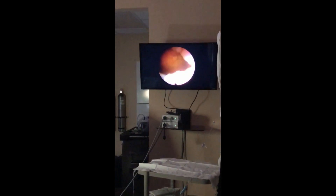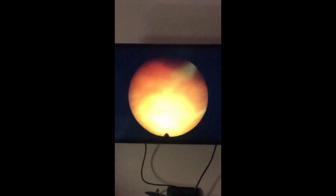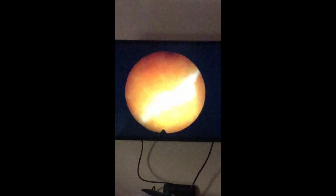This is just looking inside the urethra, and then looking in the bladder. You can see that the bladder mucosa is a little bit inflamed, otherwise mostly normal.